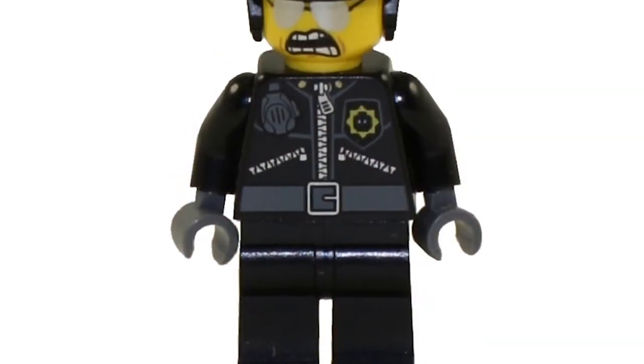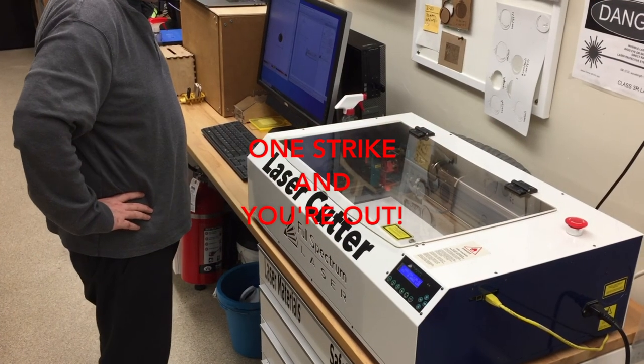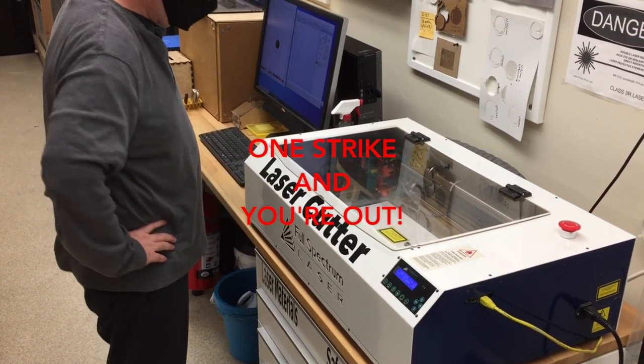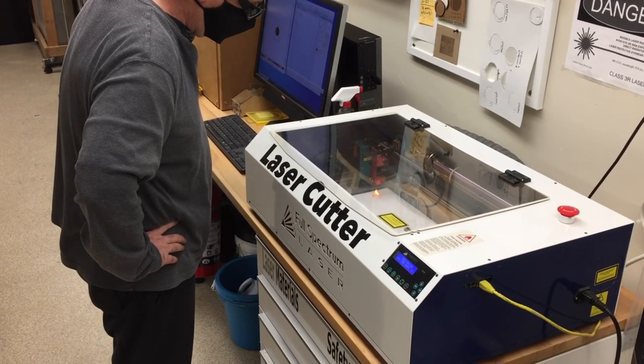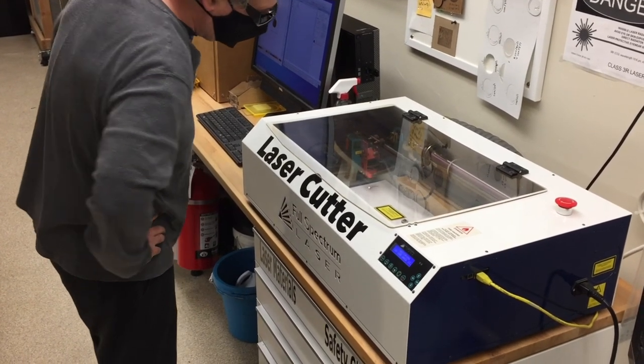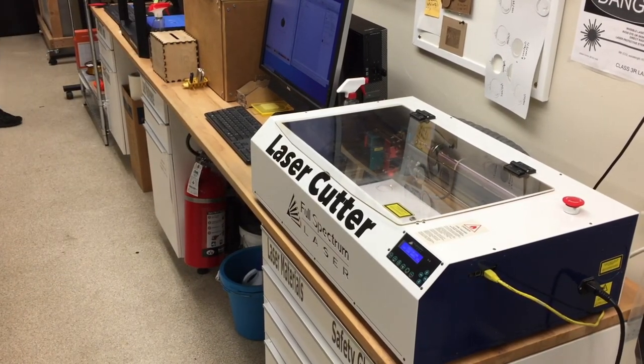We don't like to play the bad cop, but we have to follow a one-strike-and-you're-out policy for following the safety protocols. If you remember nothing else, remember this: never leave the machine unattended when it's actively cutting material, or you might have a fire on your hands.